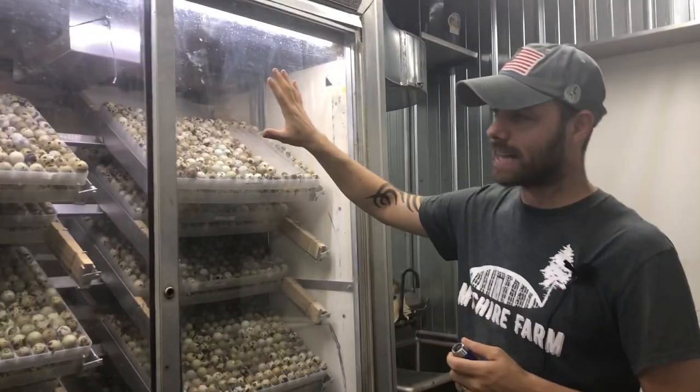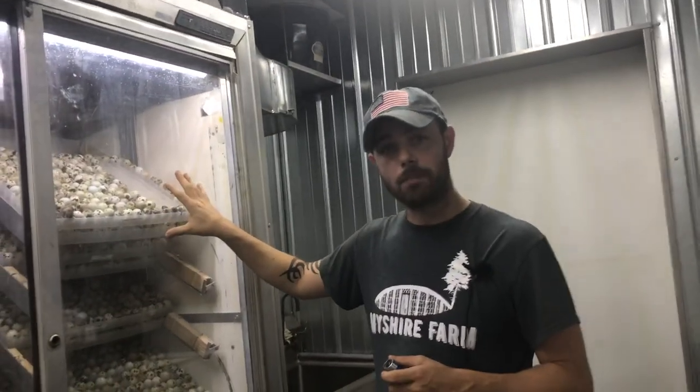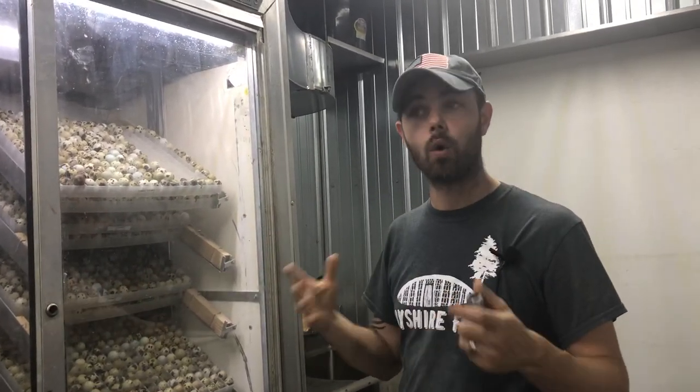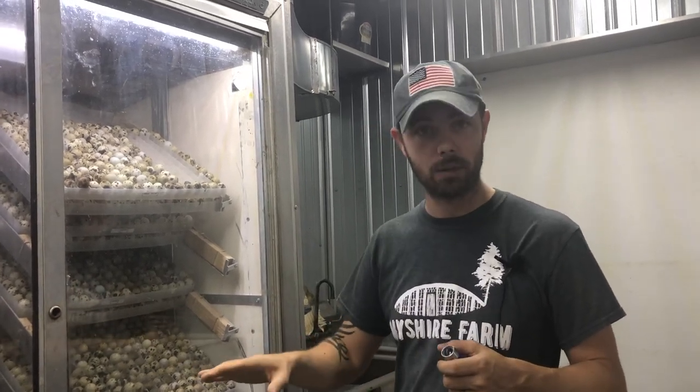We've tried a couple of different candlers and this one is absolutely the best. I'm going to turn the lights off, turn the incubator off, and then candle a couple and show you the difference between a fertile and an infertile egg. In our setup, we have a separate incubator and a lockdown that we transfer them over to. Most people are going to use the incubator as both an incubator and a lockdown — just pull them out of the tray or the turner, candle them, lay them flat, raise the humidity, and you're good to go.